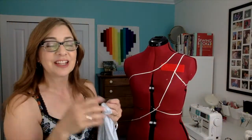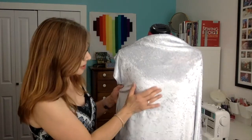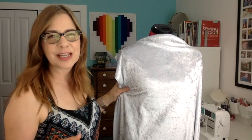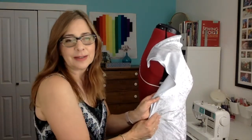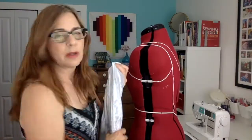With a woven fabric I need to use one of those methods, but with a knit it's different — I can do all my shaping just by stretching the knit. That whole piece can be smooth because the knit stretches and makes its way around a 3D form. That's why draping in knits is so different from draping in a woven fabric. You really shouldn't ever see a dart in a knit — that's the beauty of knits. Draping in a knit is probably easier, honestly.